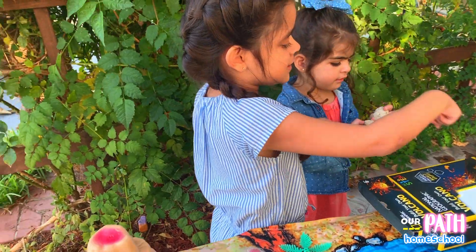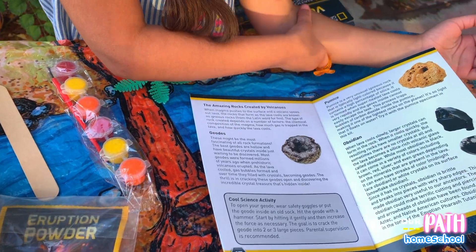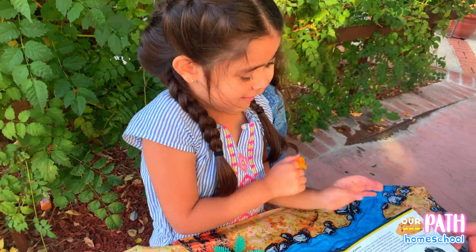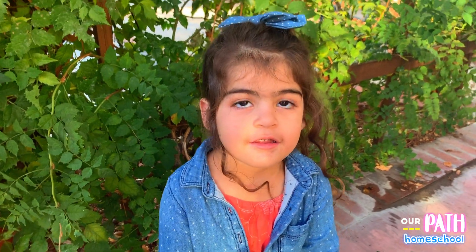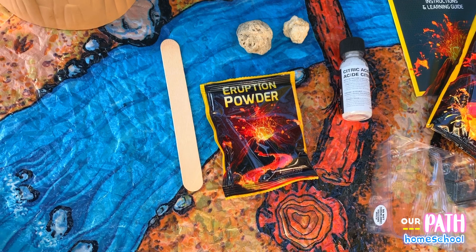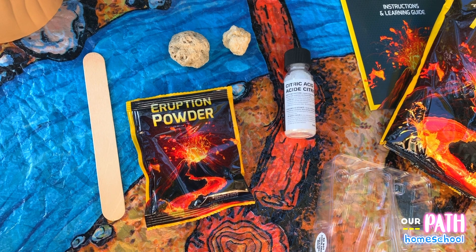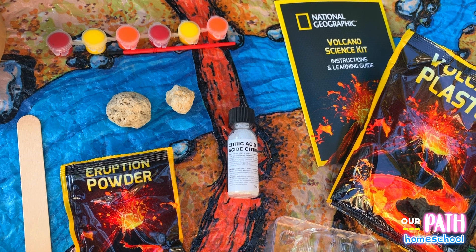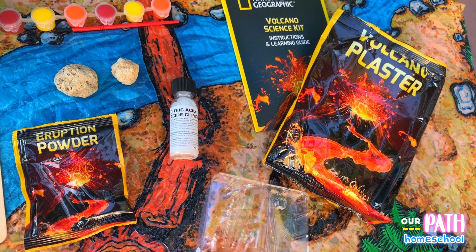It came with a ceramic, eruption powder, volcanic rocks, citric acid, paint and paintbrush, volcanic plaster, and an instruction guide.